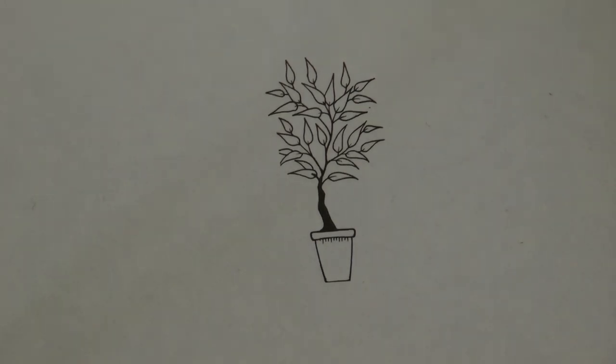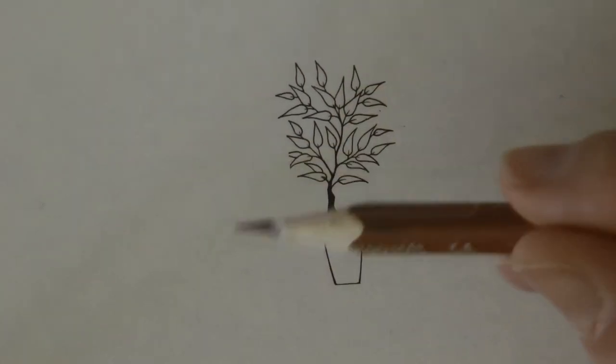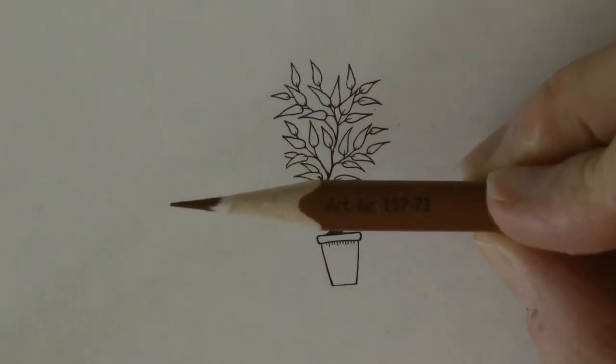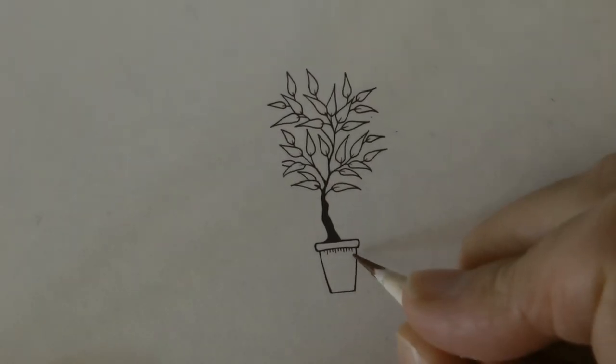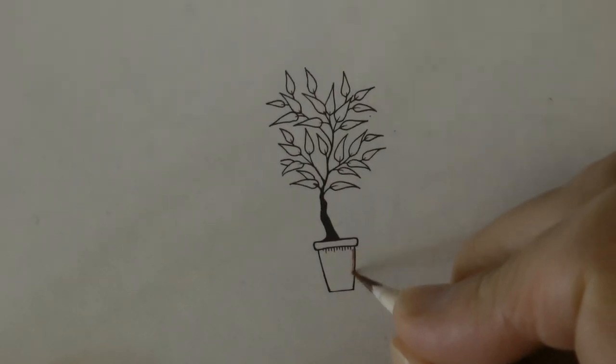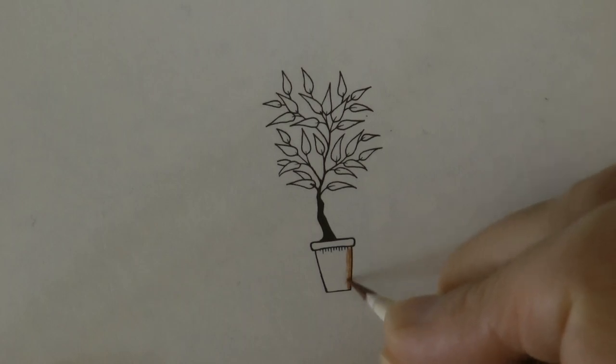Now for the pot I'm just going to get started. I'm using Staedtler Ergosoft pencils — they don't have names, this is number 73. So I'm just going to get going with the edge of the pot and chat away as I go. You can see this pencil has got a very fine point, which is what you're going to need for this book.